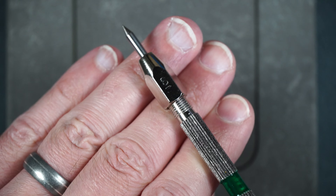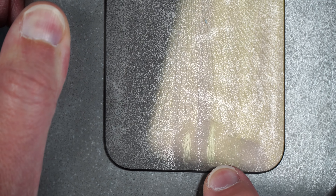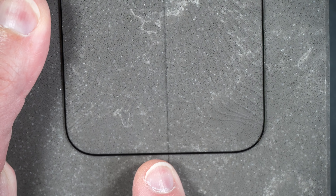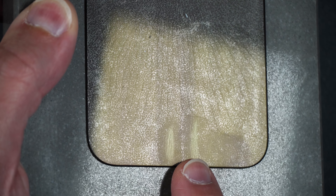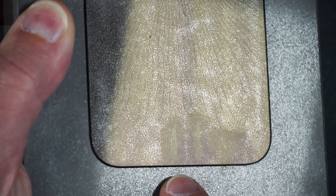Now the scratch test: tempered glass starts to scratch around a Mohs hardness number six, so we start with a number five, move on to a number six, then finally a number seven. Taking a closer look — no scratches at number five, very slight marks at number six, and about the same at number seven. The interesting thing is the scratches aren't as deep as on other tempered glass screen protectors. Looking at the screen dead on you can't even see them — only if you tilt in the light. The scratch resistance actually seems better than regular tempered glass, and the marks wipe away a little too.